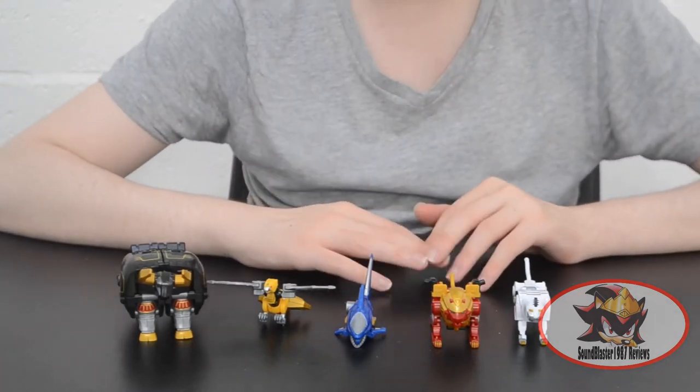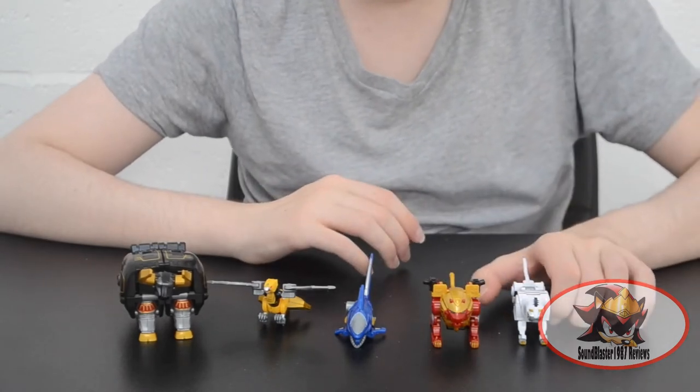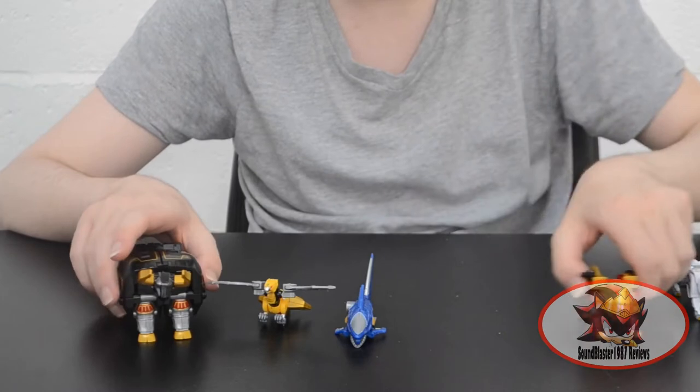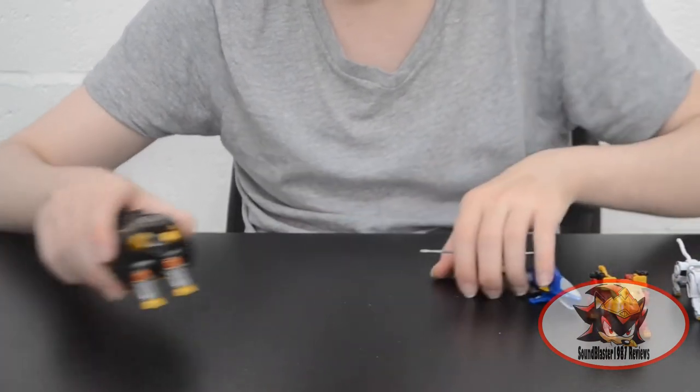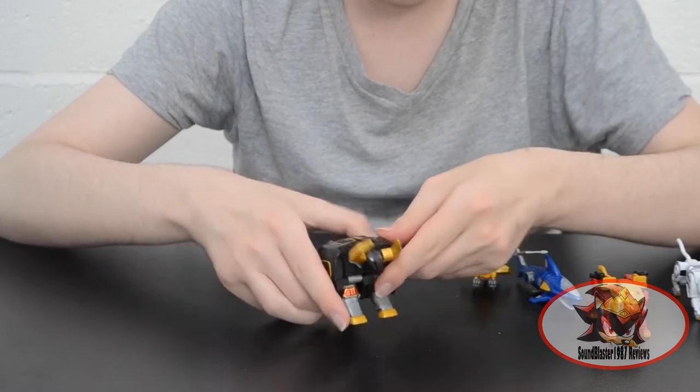So there are two combination abilities for this set, but first we'll go through the articulation of each individual component. We'll start with the big one, the Bisonzord, belonging to the Black Ranger — Gao Bison.